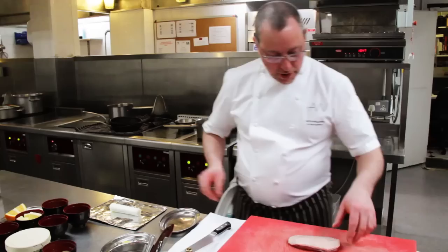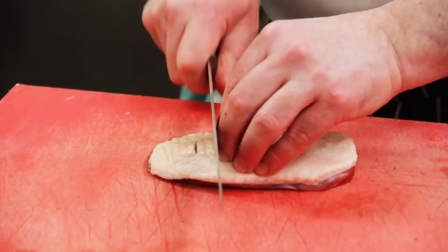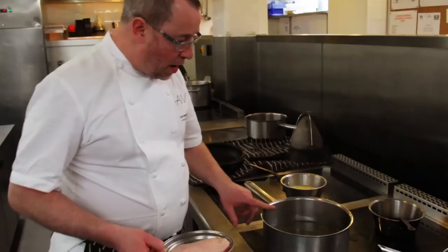So the first thing I'm going to do is take the duck — this is an English duck breast from which I've removed all of the sinew underneath. I'm going to take a sharp knife and make several incisions, which allows all of the fat beneath the skin to render out while roasting, creating a really nice crispy skin on top.